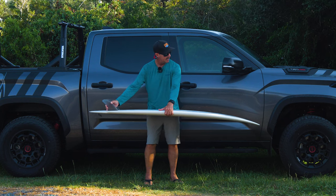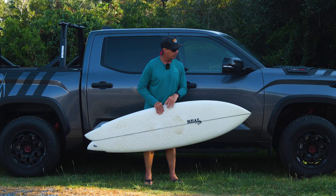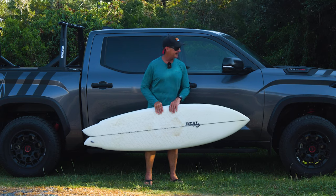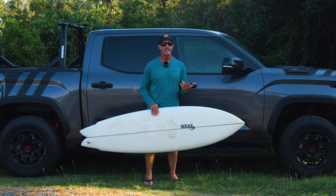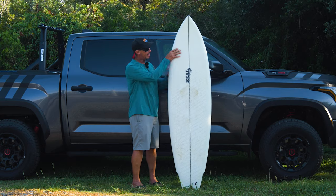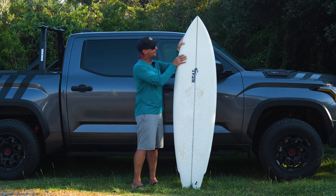What you can't see when you're looking at photos or video clips of people riding this board is, I feel like Chris's next generation of boards — whether it be the Wolverine or the new Osprey — everything is becoming more foiled out and more refined. While the outline may look a lot like a Nautilus, the rails throughout the board are a little bit less boxy.